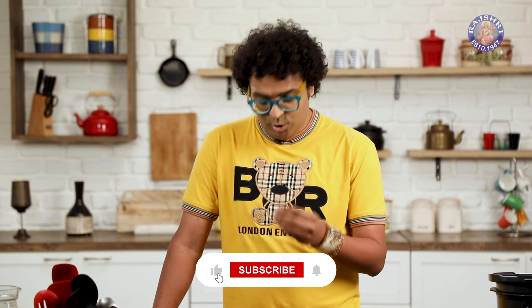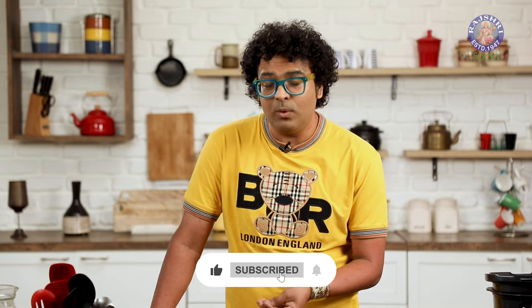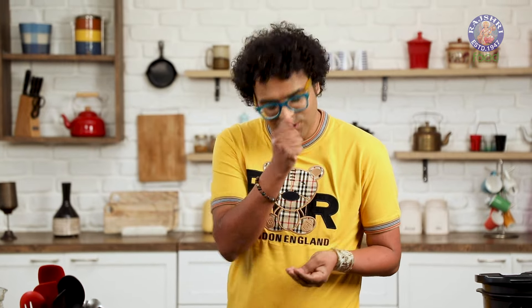Now, ideally a lot of recipes that use Jowar or Sorghum use Jowar in its entirety. What I'm going to do is flake it up and kind of run it into a coarse powder. So let's do that.